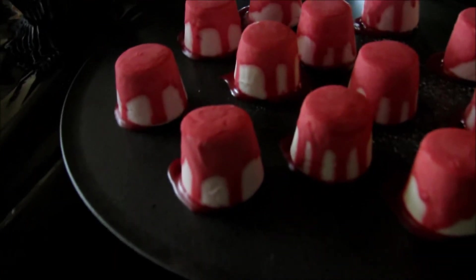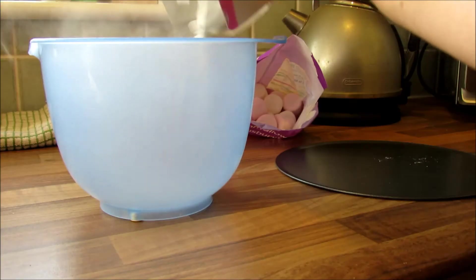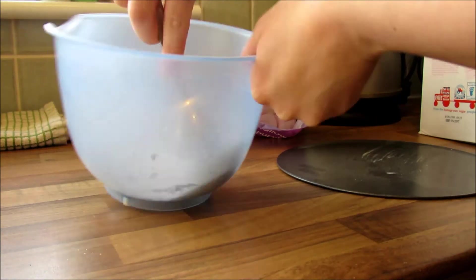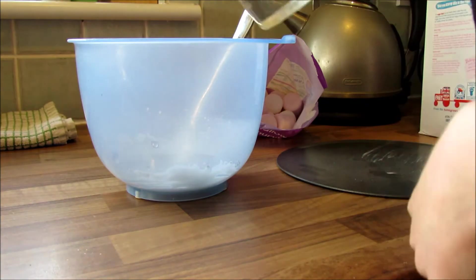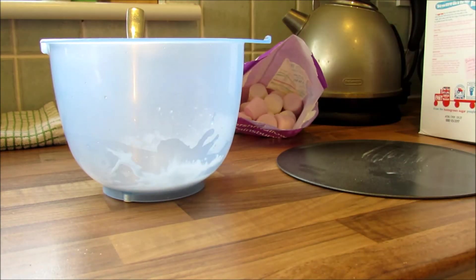Now we're going to make these blood dripping marshmallows. As you can see it looks pretty easy and it is. Just make up some icing — put icing sugar in a bowl and gradually add water until it gets to the consistency you want, then add red food colouring to make it red so it looks like blood.